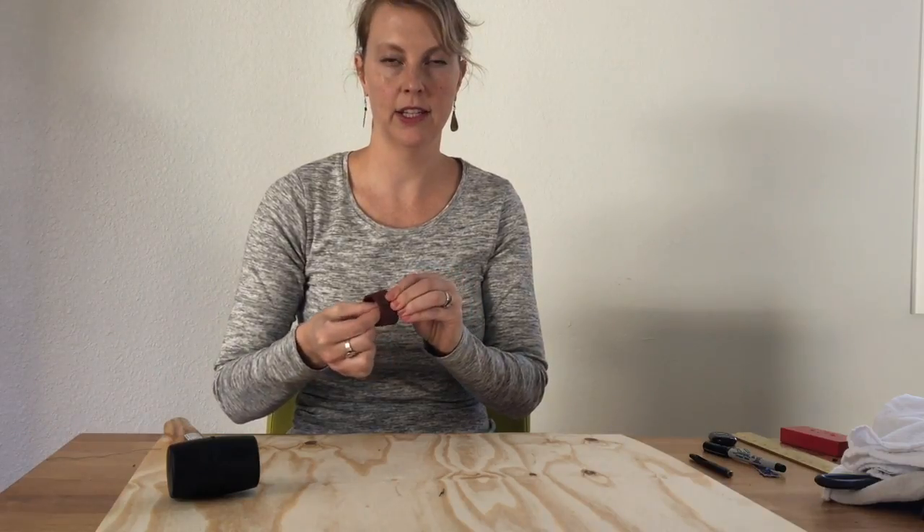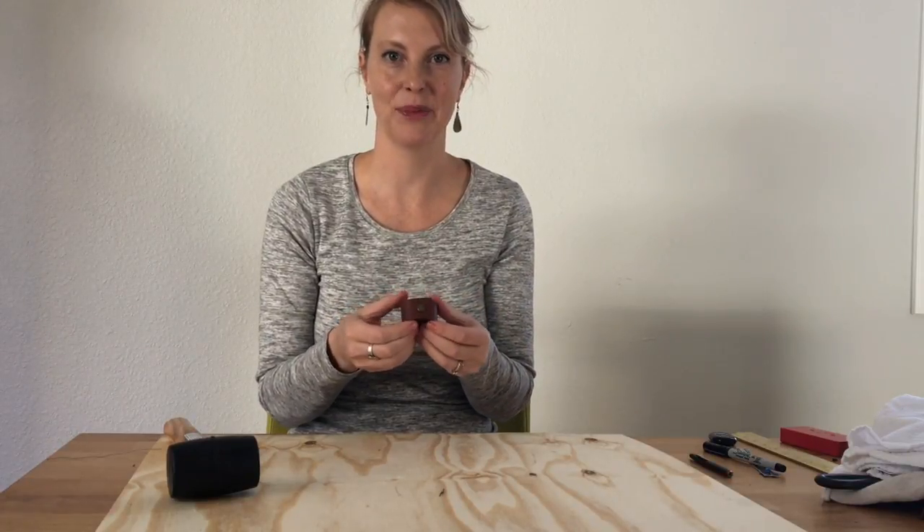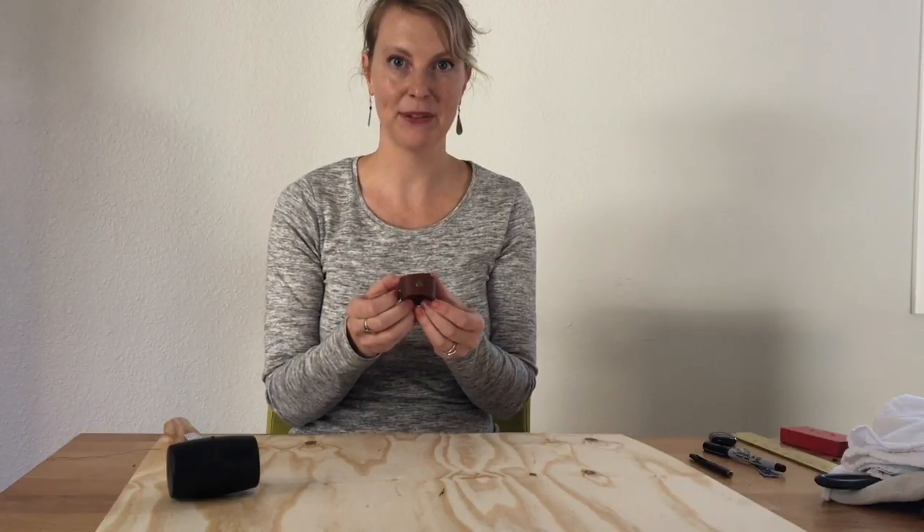If you would like to use a screwdriver, you can. Since napkin rings don't take a lot of wear and tear, you probably don't need to get it super tight. So here's your finished napkin ring.